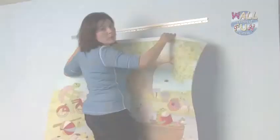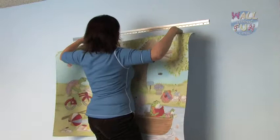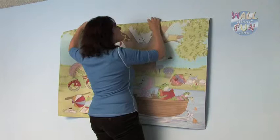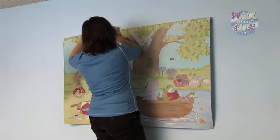The next step is to hang your mural. Fold the top edge of your mural and just slide it into the z-bar. Re-adjust it a little bit.